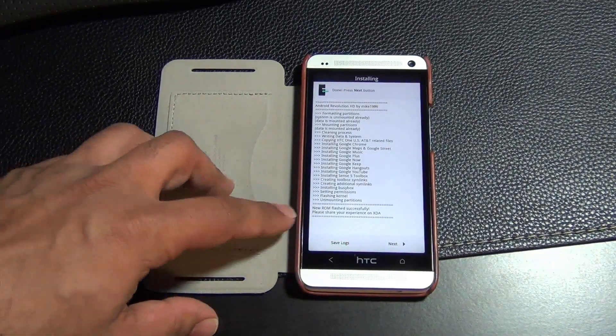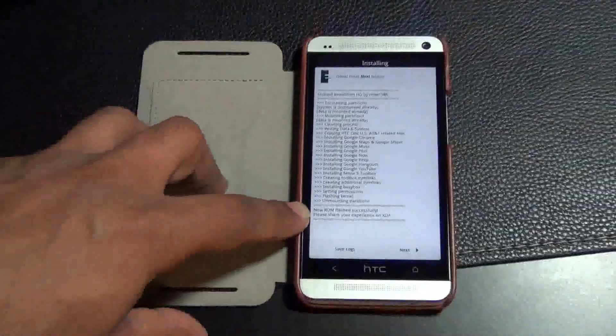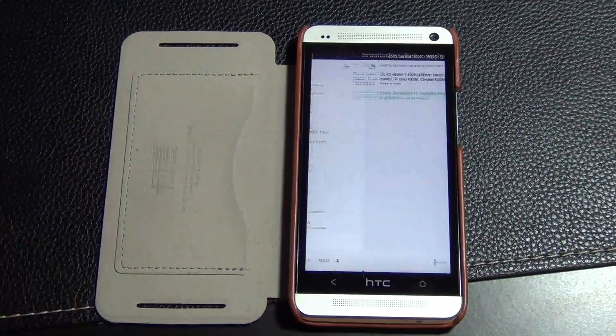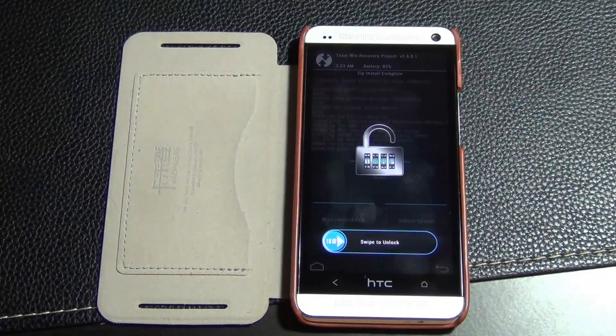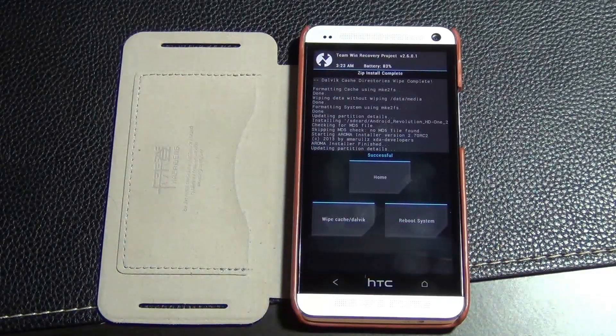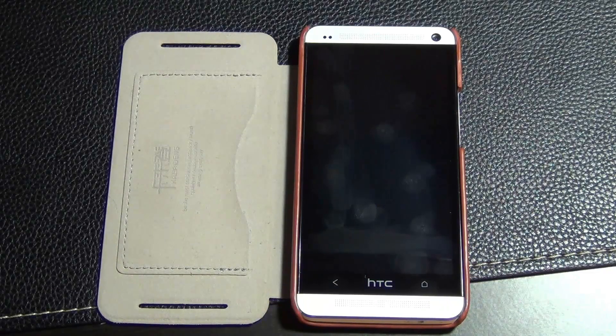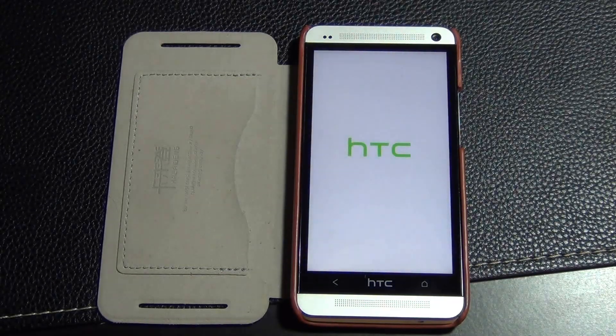The installation process starts and should be fairly quick. Once complete, it will say 'New ROM flashed successfully.' Click next, then click finish — that will reboot the system back to TWRP or ClockworkMod recovery. Swipe to unlock and tap reboot system. Because this is the first time loading up, it may take a couple of extra minutes.